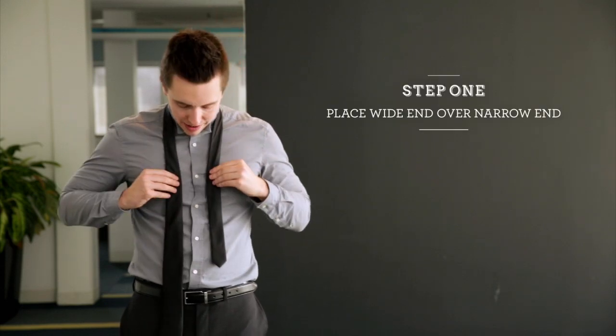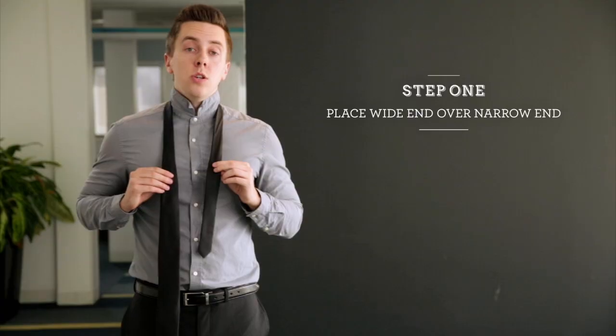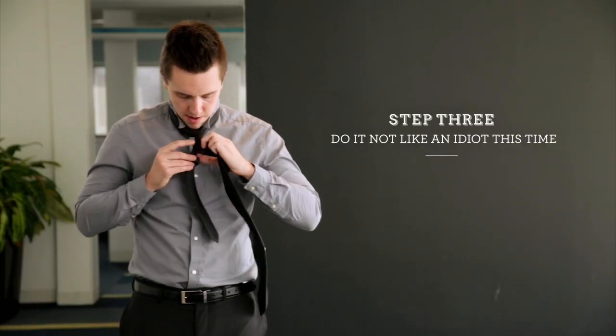Now let's go ahead and tie our tie. Step one: place the wide end over the narrow end. Step two: do it again because you fucked up. Step three: do it not like an idiot this time.